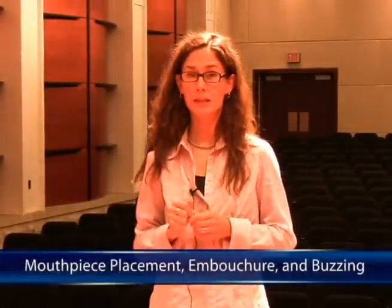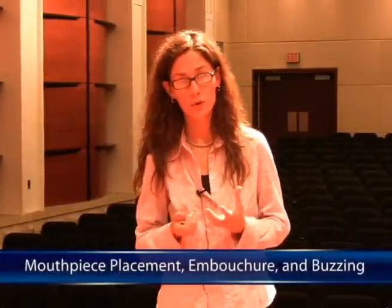Now we're going to talk about mouthpiece placement, the embouchure, and how to form the embouchure, and then what we must do to actually produce a sound on a brass instrument — specifically the horn — which is buzzing.